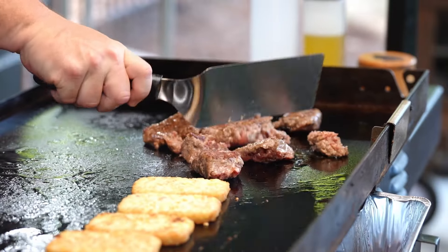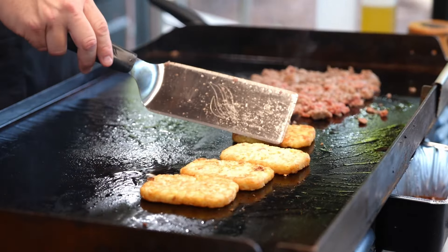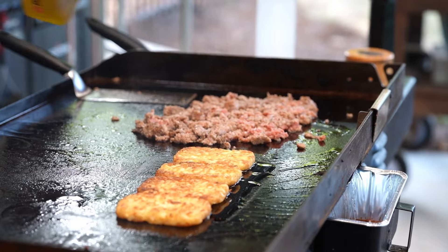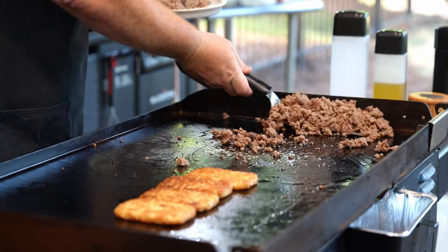Let's break up our sausage here into manageable pieces — I'm not going to a fine dice here, just something that's kind of chunky. After we break that up to what we like, let's flip over our hash browns and add just a little bit more oil. Once your sausage is done, just like this right here, we're going to take that off and set it to the side.